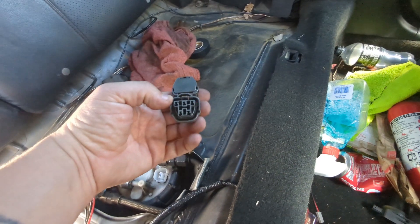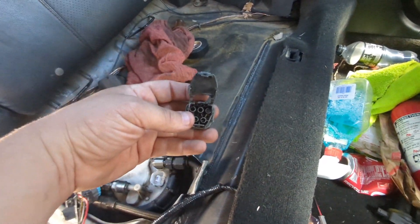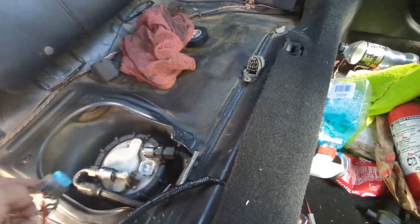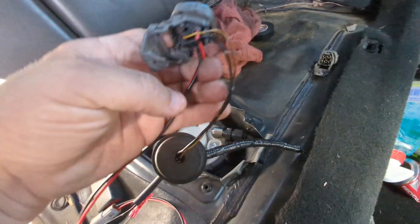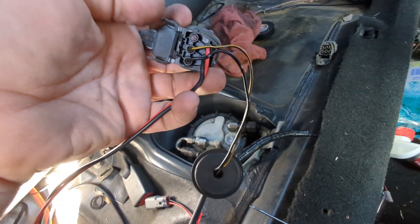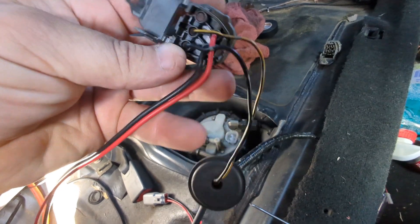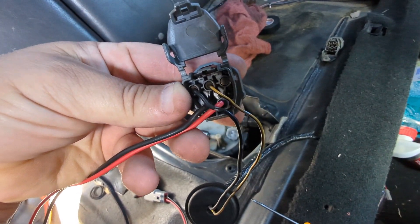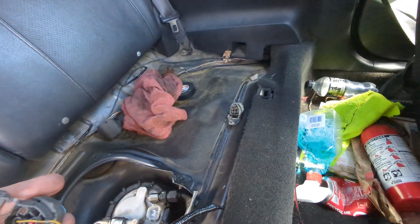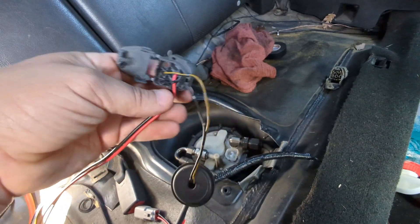On the stock connector you need to de-pin the yellow ones and the black ones — you're not going to be using that stock connector anymore. Once you de-pin those, take the connector that comes with the kit — it's got the red and black already pinned in. All you've got to do is take the black and the yellow and put them into the two top positions: black on the left, yellow on the right. Pretty straightforward.